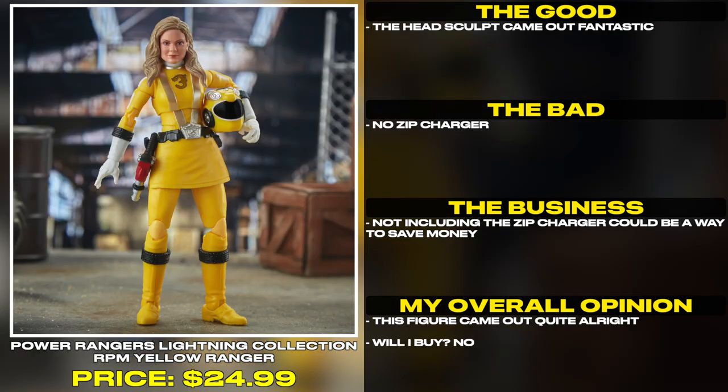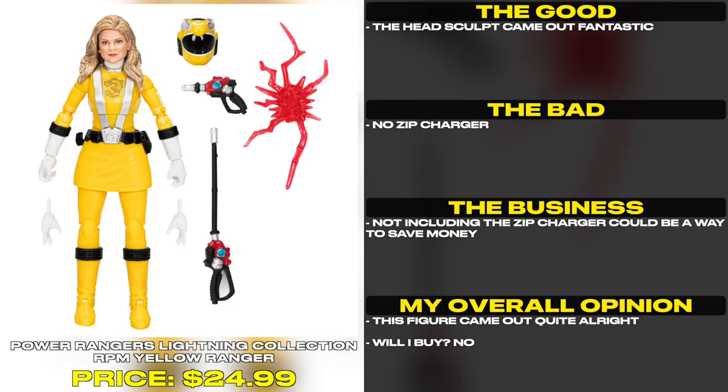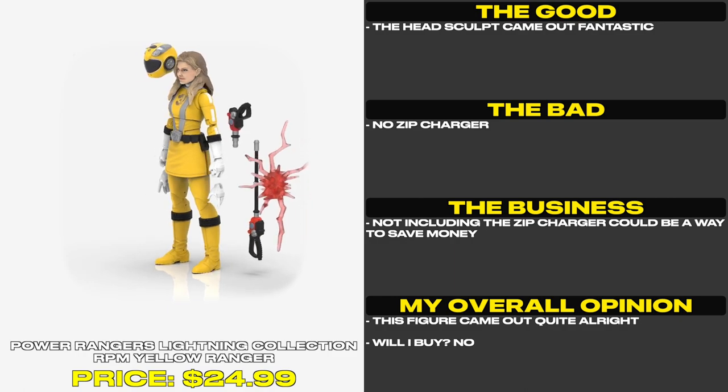The head sculpt came out fantastic. No zip charger though — not including the zip charger could be a way to save money. This figure came out quite alright. Will I buy? No.